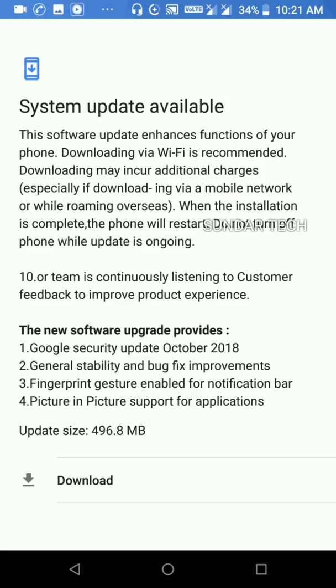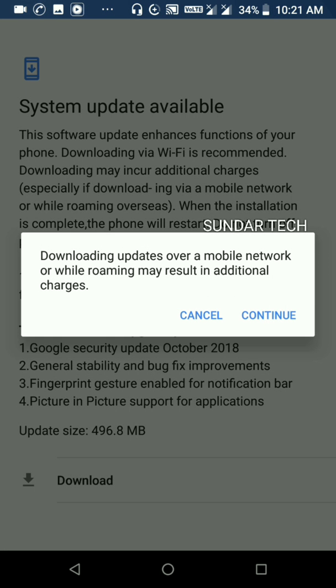The update size is 496.8 MB. Let's start the update — we can update it by clicking on Download. I'm downloading with my mobile network, so click on Continue.